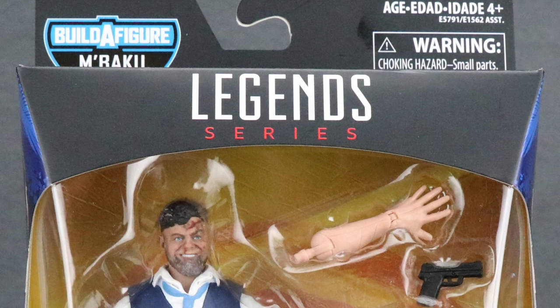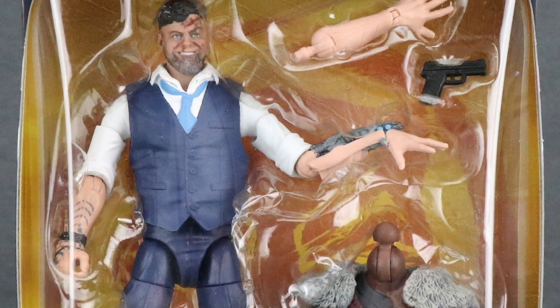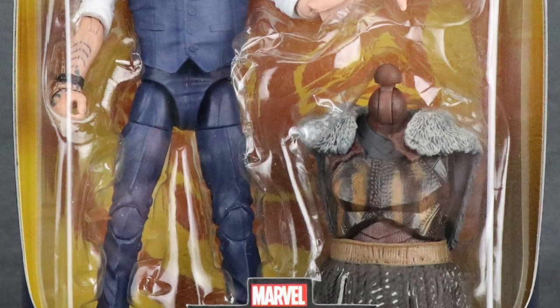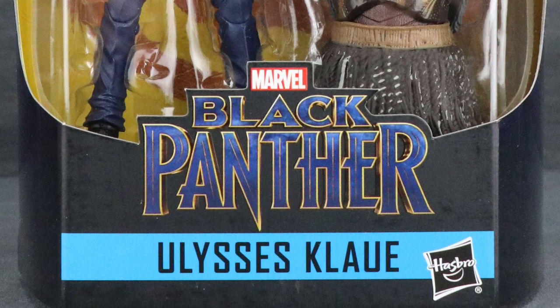Hi, action figure enthusiasts! JC here with another T&I Toy Review. Today's review is in association with MarvelousNews.com, your number one news source for everything Marvel. And for today's review, I'm going to be taking a look at the brand new Marvel Legends 6-inch Black Panther Series 2 Ulysses Klaw figure from Hasbro.